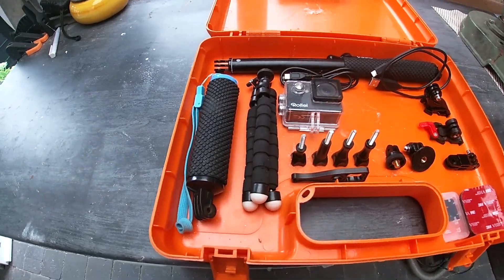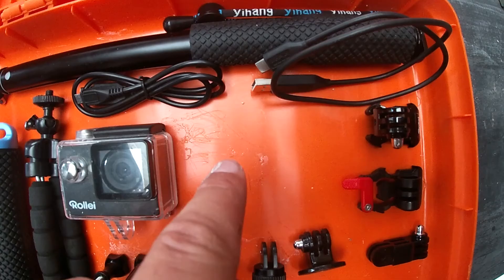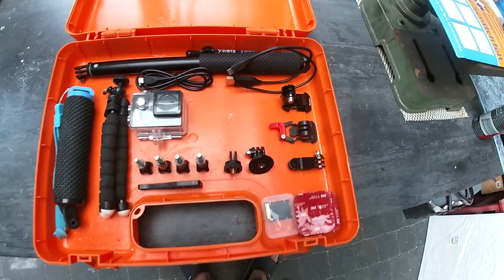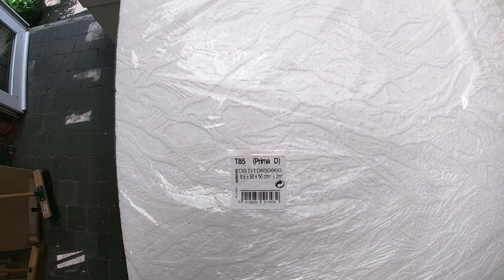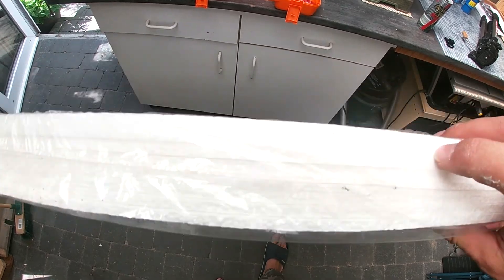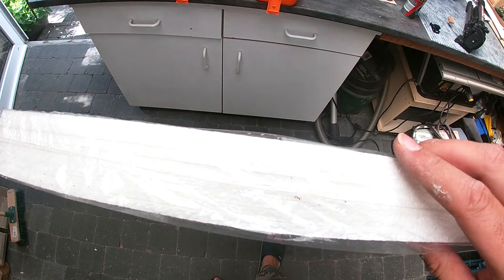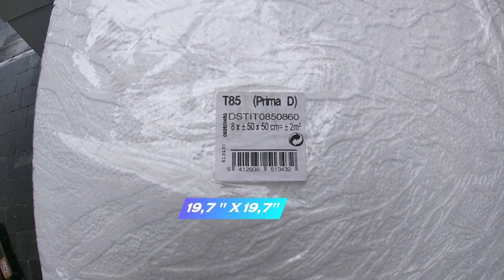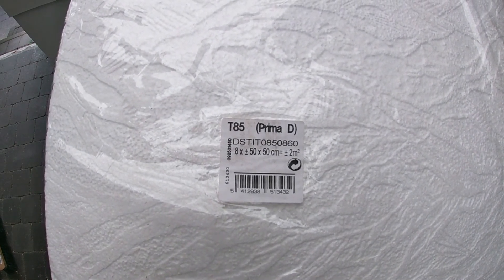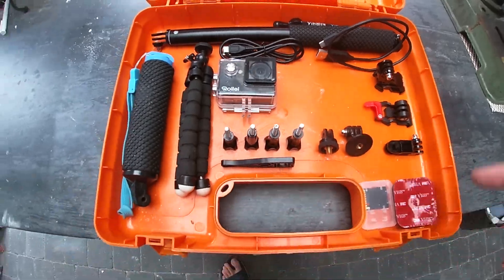That's about the layout that I wanted. My GoPro will come here as you saw, and I'm using an old box from walkie-talkies as well as some insulation foam. It's very thin, I have more layers in here — it's about 50 centimeters by 50 centimeters — and I will cut everything out to fit in there.